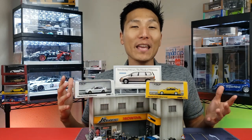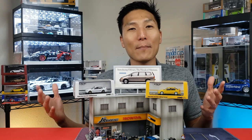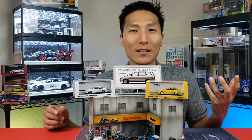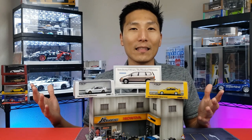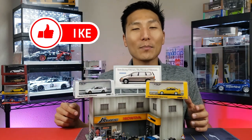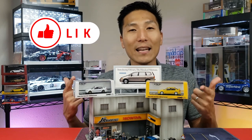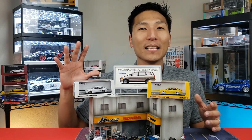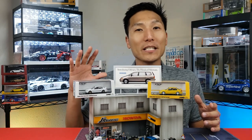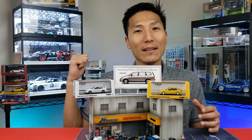Question of the day: what did you think about this cast from Inno64? What do you think about them stepping outside the box and making platforms we're not used to seeing, offering that fan service for this make and model? Who knows what other makes and models Inno64 is going to offer. Let me know in the comments what you thought about the video and the cast. If you already have one, add it to your collection. If you're looking for more EK-related Inno64 content, check out my videos in the next slide — I'll see you there.